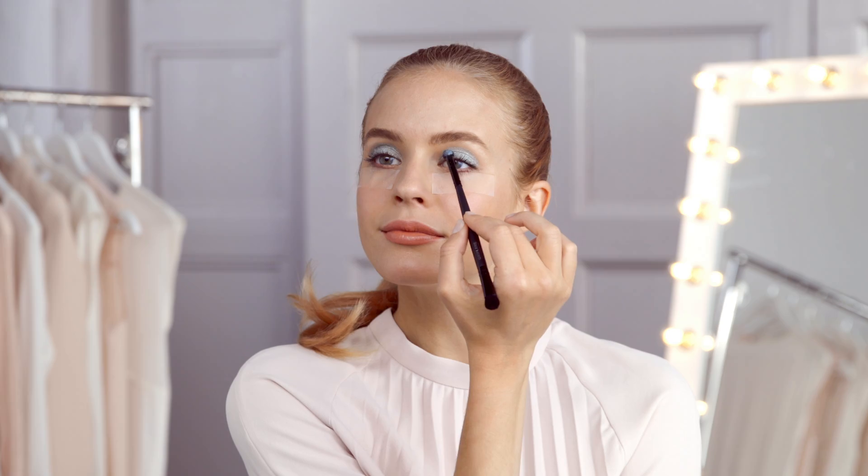Apply. Now dampen your applicator to make the loose powder stick better and spill less. Then slowly pat the powder on top of your cream eyeshadow until you feel the product has settled into place. And there you have it — loose eyeshadow applied easy.